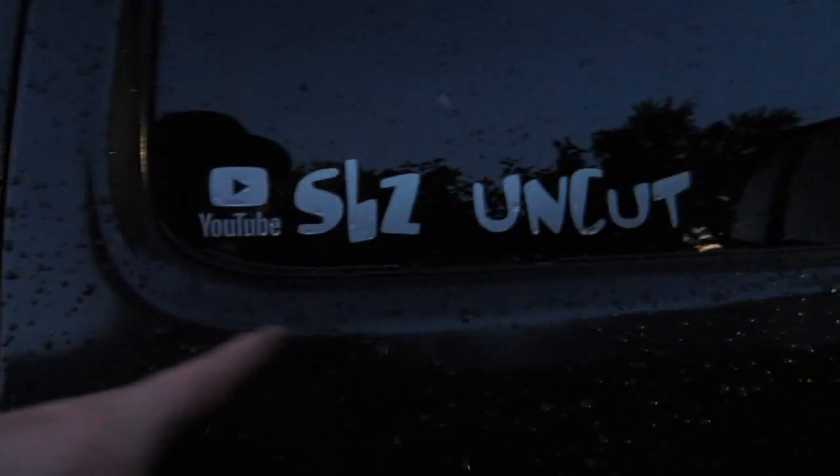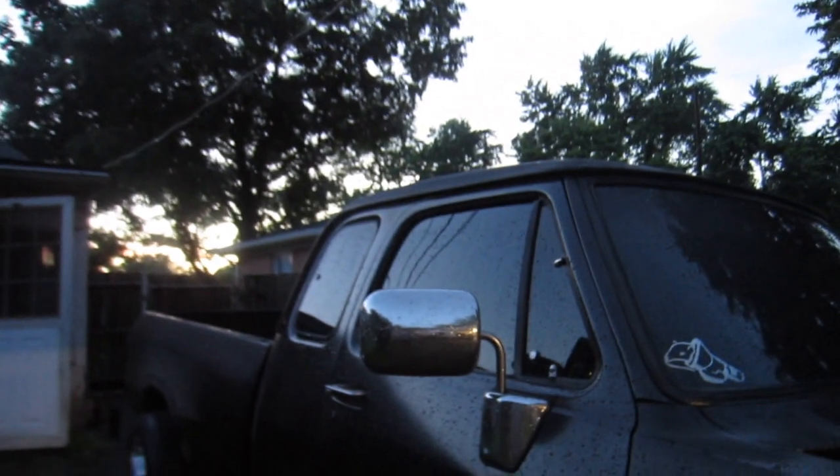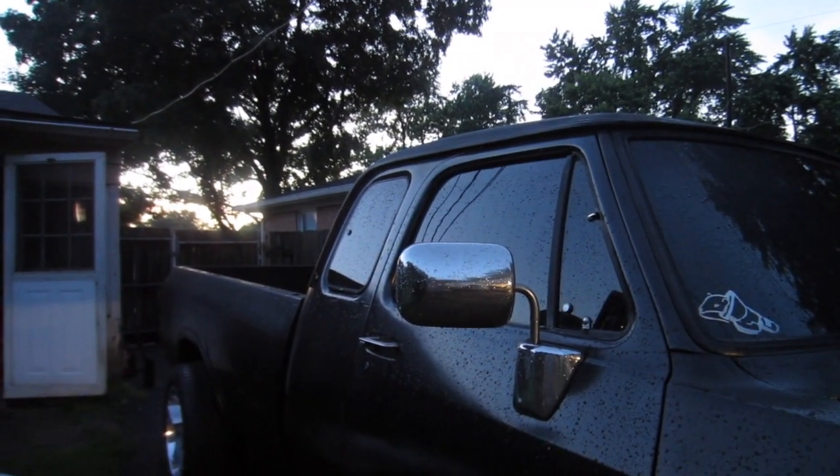Just got the grill off, going to start taping off the headlights and maybe start the degreasing and wax removal, because I did wax this truck. As you can tell, you do need to get the wax off for the paint to cure to it properly. Not sure if I'm going to tape off the top or not because I really don't want an exposed line there for it to peel. We might paint the whole thing — I think we will actually — but yeah, getting ready to tape that off.